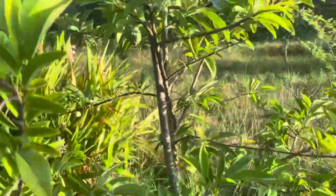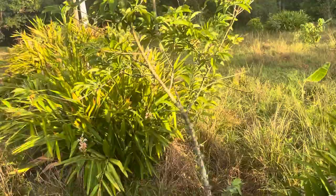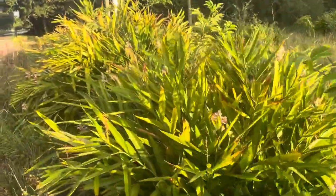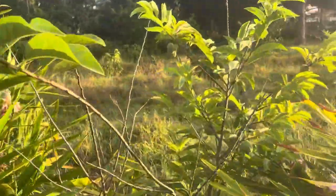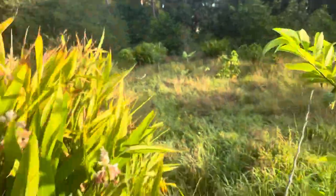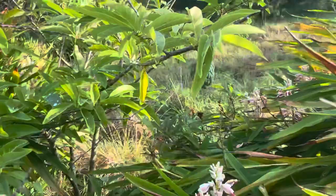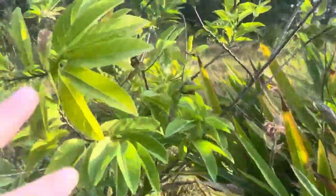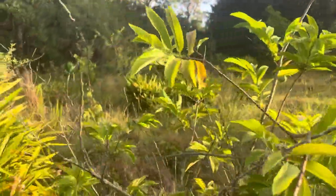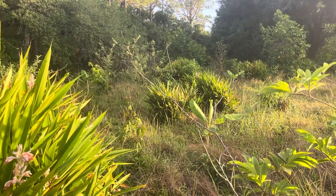I guess we might have to sell sugar apples this year, but I'm going to wait until I see what they're like. Anyway, this is Frog Valley Tropical Fruit Farm — I hope you have a good day. Those are sugar apples.